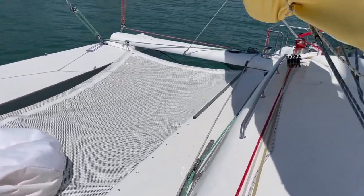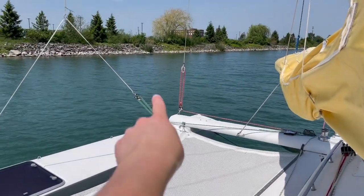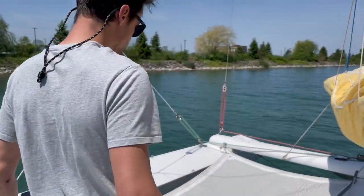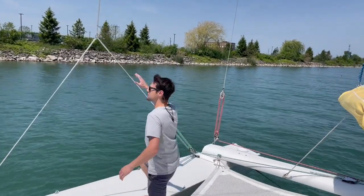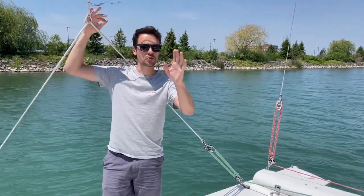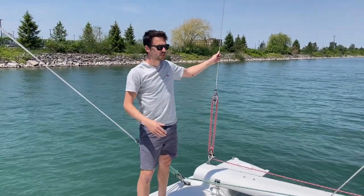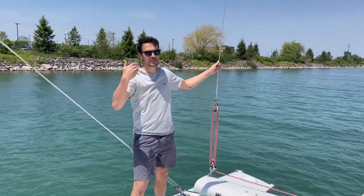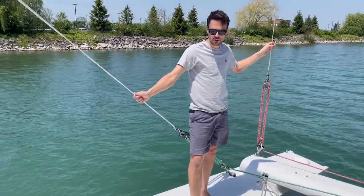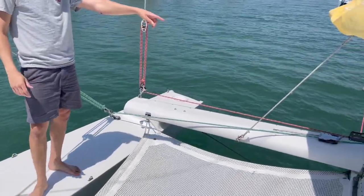Lots of lines everywhere — a typical sailboat. These are the shrouds for the mast. It's a rotating mast. There's one headstay and two shrouds and two running backstays. Those are the running backstays — they have to be adjusted often, because when we're off the wind, the mainsail will touch them at the top, so we have to loosen those up. These we don't play with often, but they're pretty easily adjustable through the perch and the sheet winch.